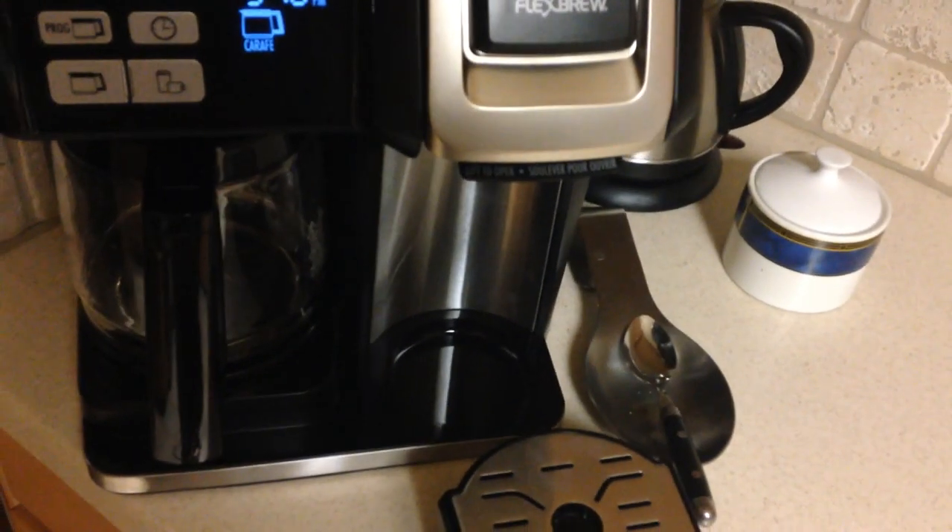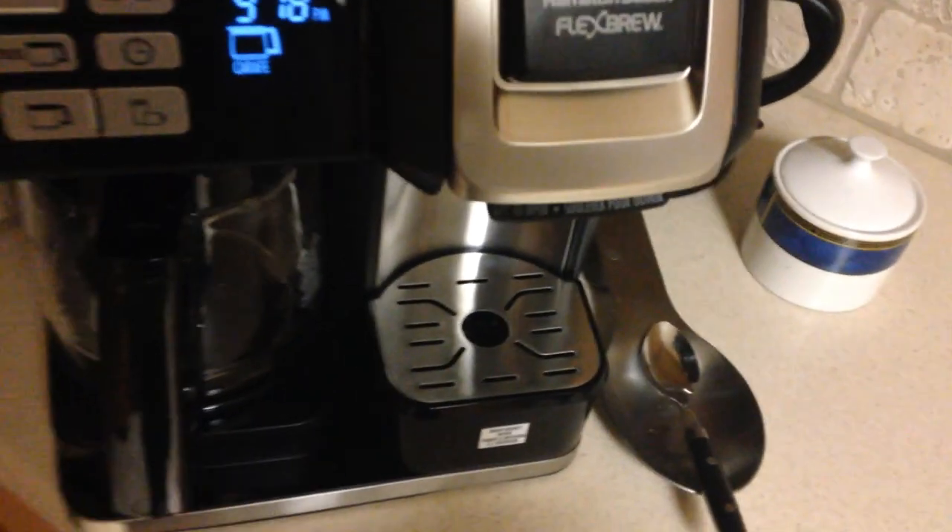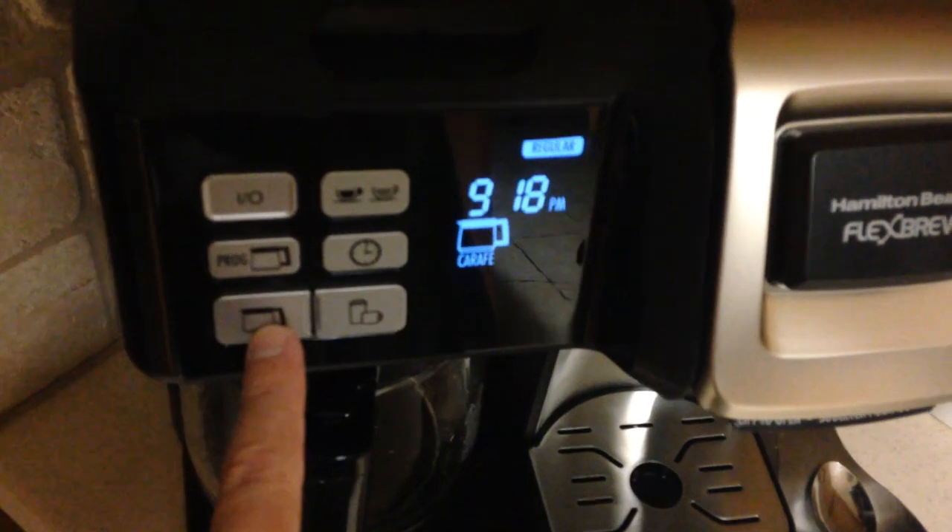The single cup option would be on this side. This platform is removable, so if you've got a travel mug and you want to put a bigger mug down there you can do that. If you have a smaller mug, then you just leave it sitting there. It's pretty easy.